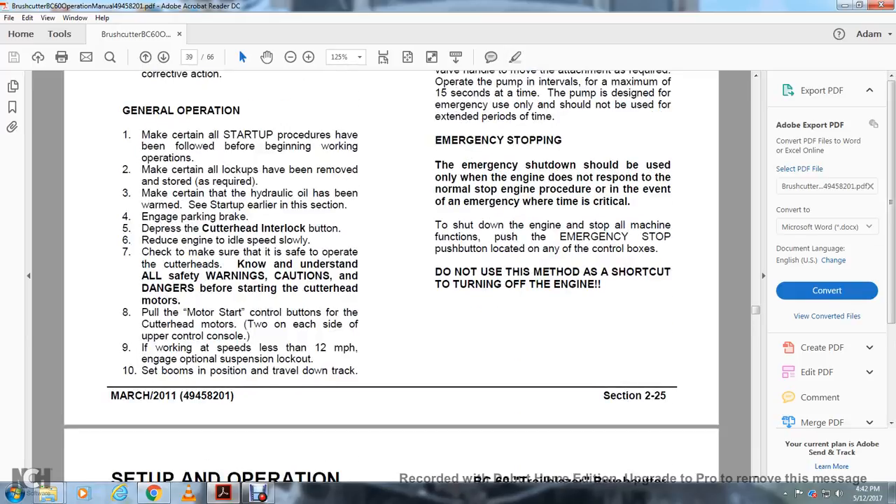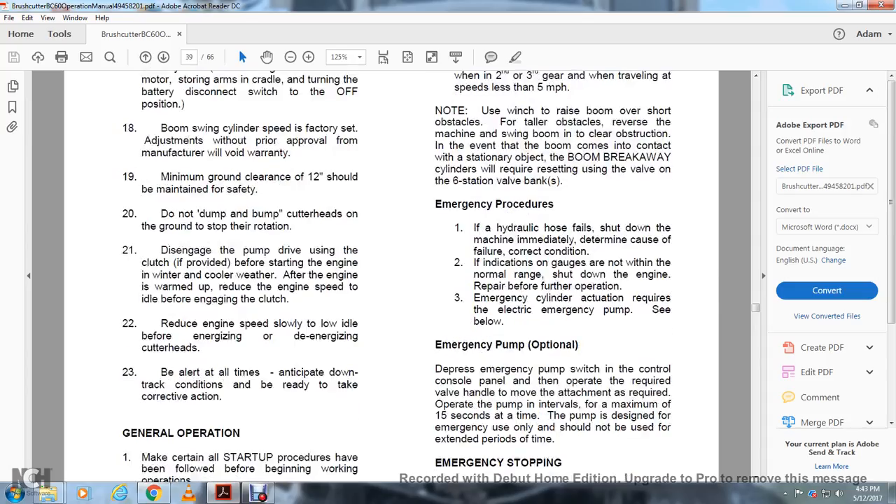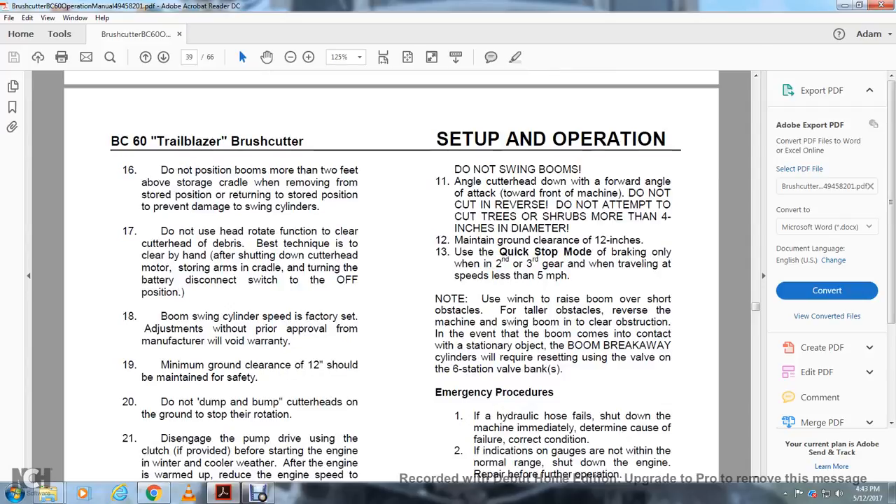General Operation: Make certain all start-up procedures have been followed, all lockups removed and stored, and the hydraulic oil has been warmed up. Engage the parking brake and press the cutter head interlock button. Reduce the engine to idle speed. Make sure it is safe to operate the cutter head and understand all safety warnings before starting the cutter head motors. Pull the motor start control buttons for the cutter head motors, two on each side of the upper control console. If working speed is less than 12 miles per hour, engage the optional suspension lockout. Set the booms in position and travel down track. Do not swing the booms. Angle the cut head with a forward angle of attack toward the front of the machine. Do not cut in reverse. Do not cut trees or shrubs more than four inches in diameter. Maintain ground clearance at 12 inches. Use quick stop mode for braking only in second or third gear or when traveling at less than five miles per hour. Do not use the winch to raise the boom over short obstacles; for taller obstacles, reverse the machine and swing the boom to clear the obstruction. In the event the boom contacts a stationary object, the boom breakaway cylinders will require resetting using the valve on the sixth station valve bank.